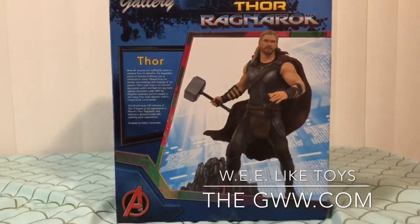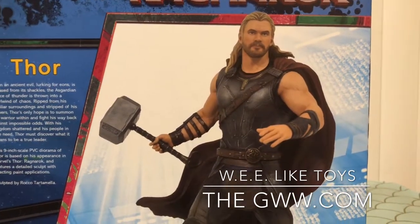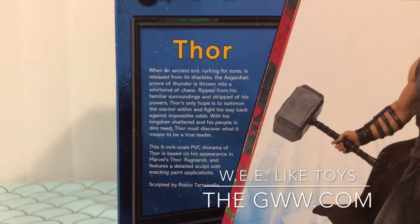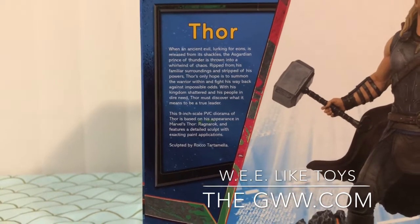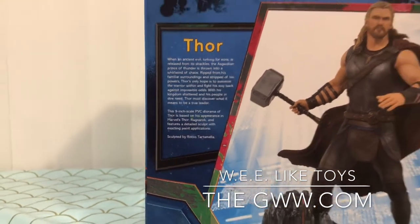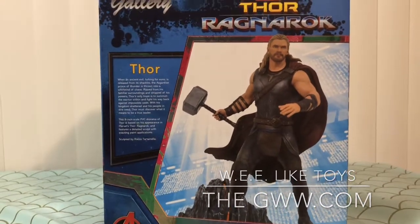It's just such a good, funny, action-packed movie, and if you are a fan of the movie as well, you're gonna want to pick this statue up because look at that — it looks like Chris Hemsworth. Look at how detailed this is. On the back of the box there's a little description of Thor. This is a nine-inch scale PVC diorama of Thor based on his appearance in Marvel's Thor Ragnarok, featuring a detailed sculpt with exacting paint applications, sculpted by Rocco Tartamella over at Diamond Select. This is part of their Gallery series of PVC statues.